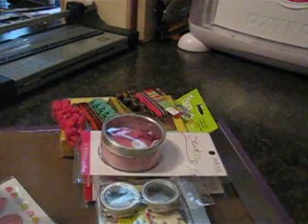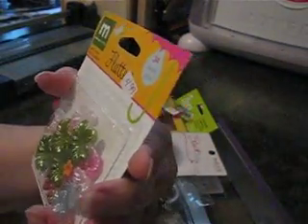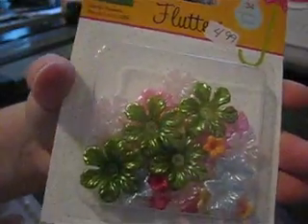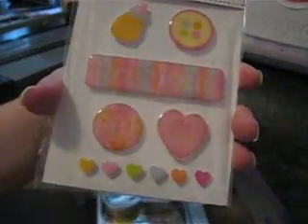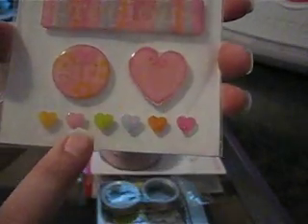Oh my goodness, I really like these — they're plastic flower embellishments by Making Memories. Look how pretty those are. Then she sent me some foam-backed epoxy stickers and I don't really have a lot of epoxy stickers. It's in the little baby girl theme because she knows I have a daughter. Look at those hearts — those are cute.